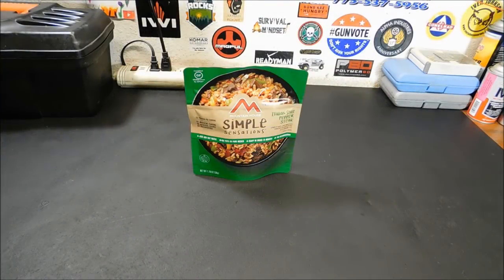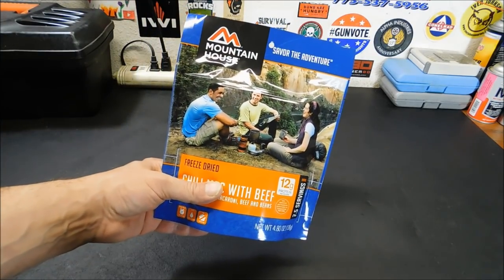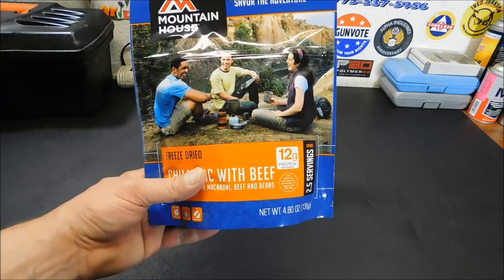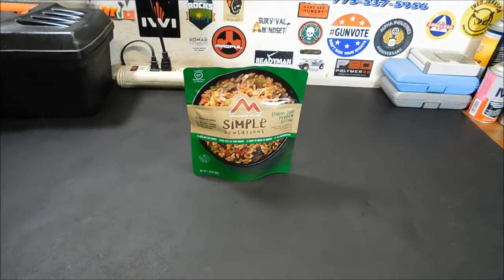Hey everybody, welcome back. Now if you guys have been out there in the prepping, camping, bushcraft, whatever community that we have on here, you probably think of Mountain House when you see something like that. That's your traditional Mountain House entree — pretty big, probably made with some different kinds of ingredients. Well this is something new from Mountain House. This is their Simple Sensations.